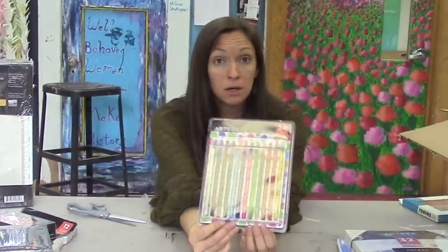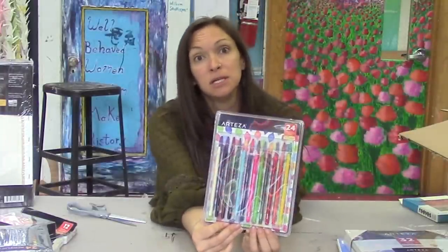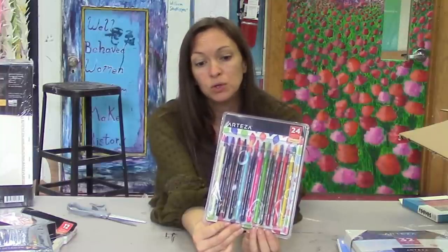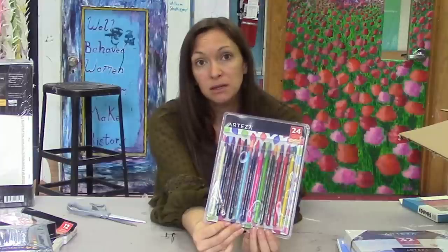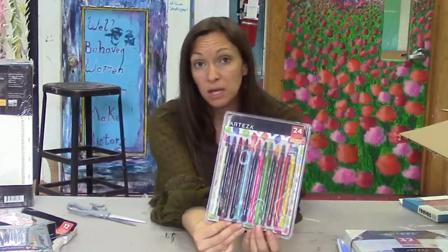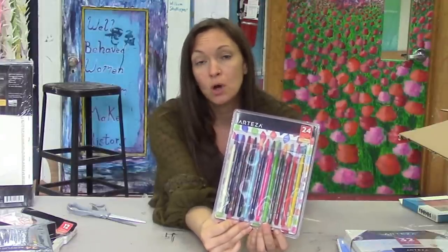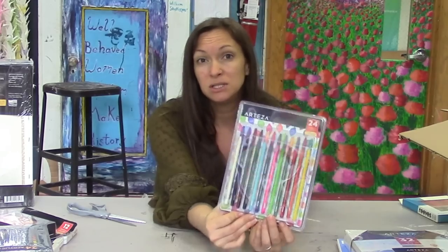Watercolor colored pencils are like colored pencils in that you can draw with them, but then you can activate the color with a wet paintbrush. You can dip them in water before you draw, draw onto wet paper — there are various ways you can use these.